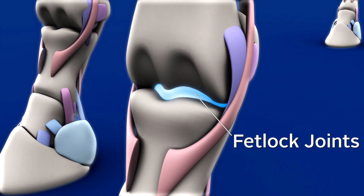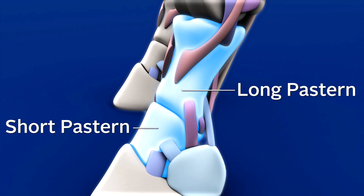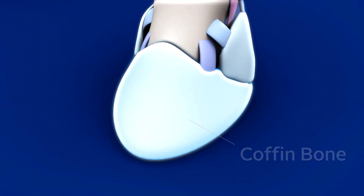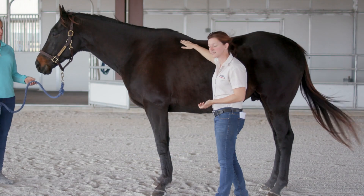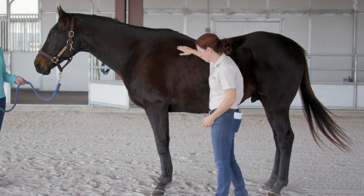The cannon bone connects to the fetlock joint, and the pastern — there are actually two bones down in the pastern — connects to the coffin bone, which is held within the hoof. Issues we commonly see in the hoof include foot abscesses. That's also what your farrier deals with when they put horseshoes on.